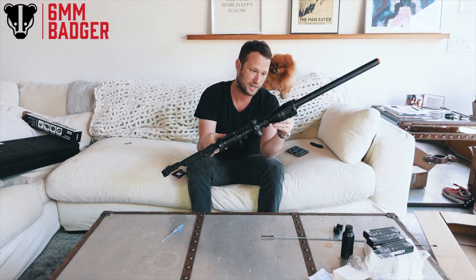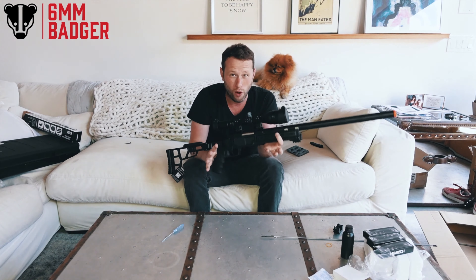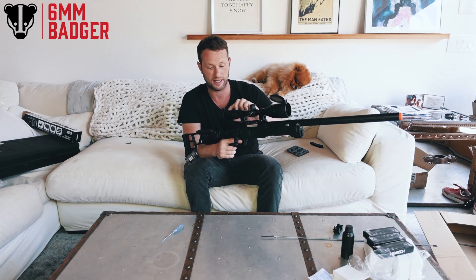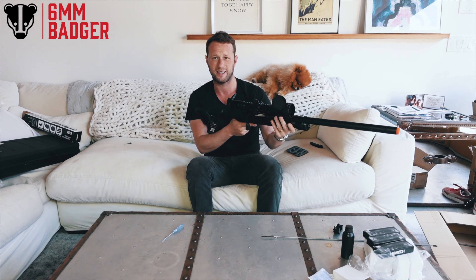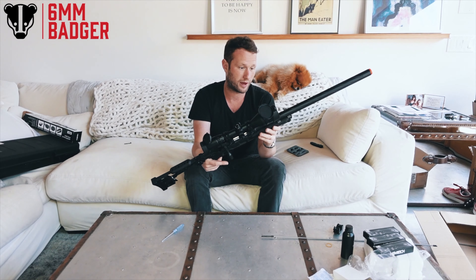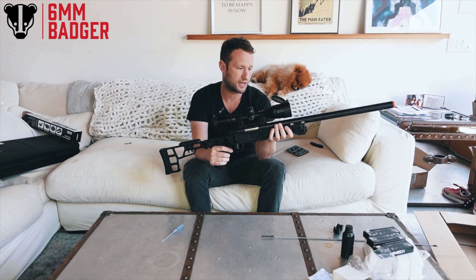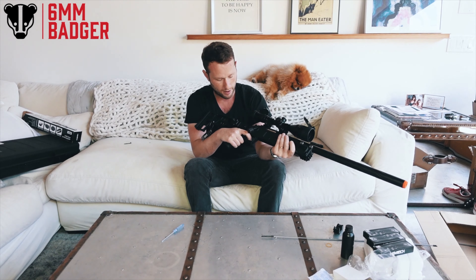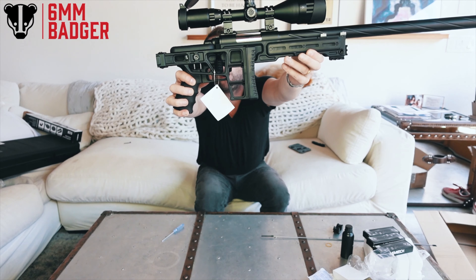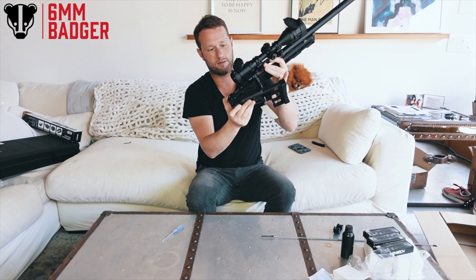I've got the little adjustable cheek riser here. I'm going to put the scope on so we can see what it looks like. No joke, that literally took about 25 minutes. Scopes — I always find them a bit tricky because you obviously need to get them lined up perfectly, and you're trying to play with however many screws there are to get it in. But it's cool.